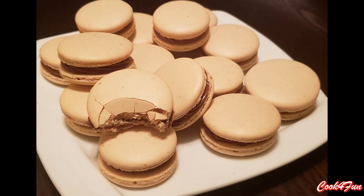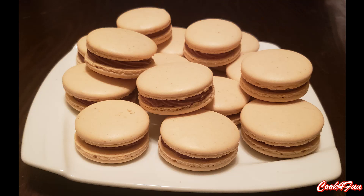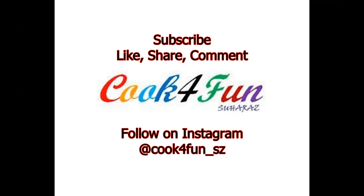This is an easy recipe. Hope you guys enjoyed it. Don't forget to subscribe to our channel and hit the bell icon. Please do like, comment, and share. Also, follow us on Instagram at cookforfun. Thank you.